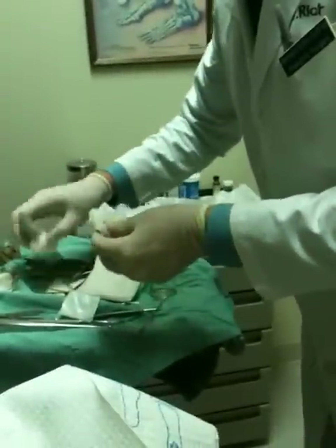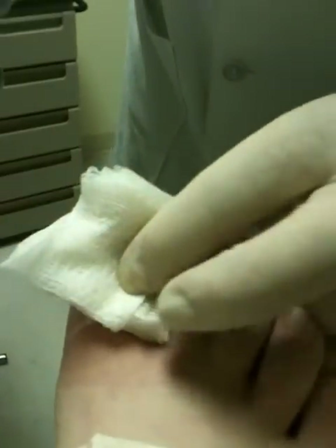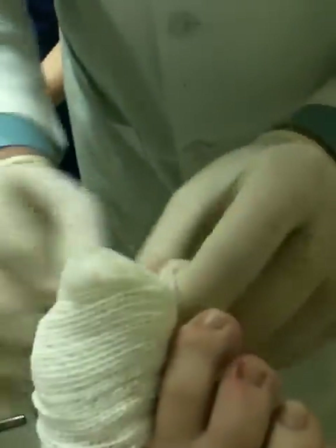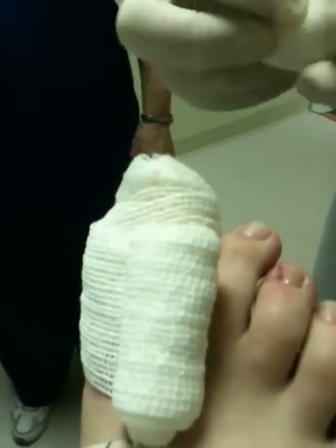Tomorrow morning he can take the bandages off. There are two options to take care of it afterwards — she's going to do soaks. If you do soaks, start tomorrow, any time in the morning. You don't have to wait exactly 24 hours — just overnight. Remove all the bandages and soak it. It's not strict that you use exactly that amount of Epsom salt. Worst case if you put too much in, it's going to sting a little bit.